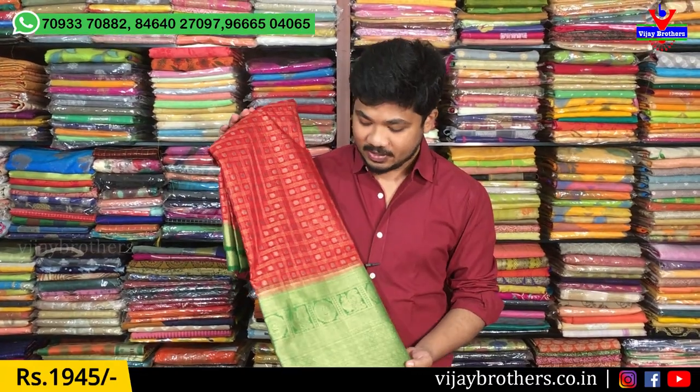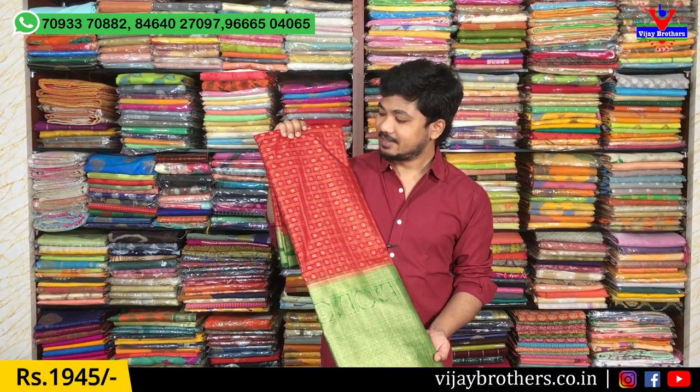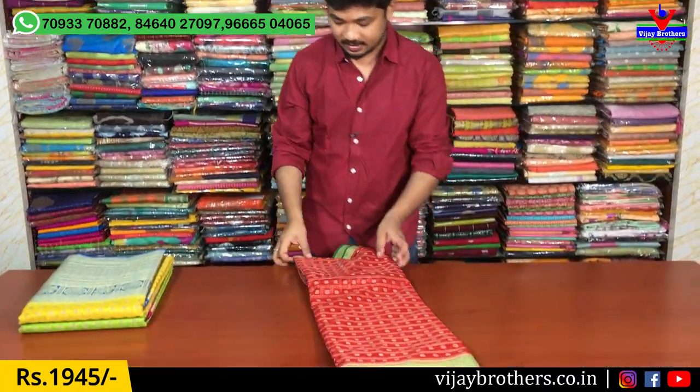Hi and welcome to Vijay Brothers. In this episode we are going to make a special design. I want to make this design for a very good fabric and make a good bright color combination. The first one is a good red-green combination. I also want to make this overall look — the borders are so beautiful, and I want to make a beautiful dress.